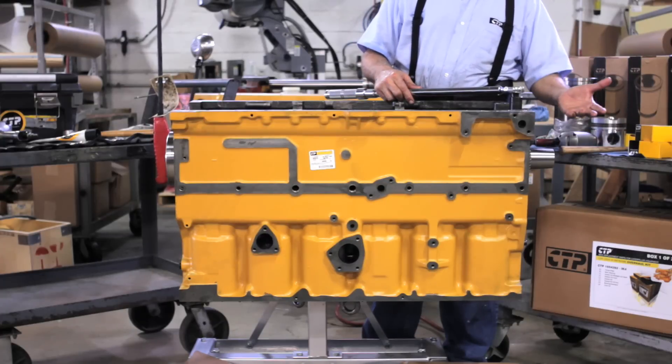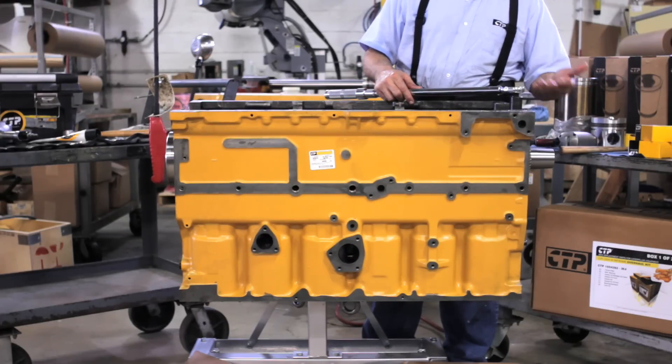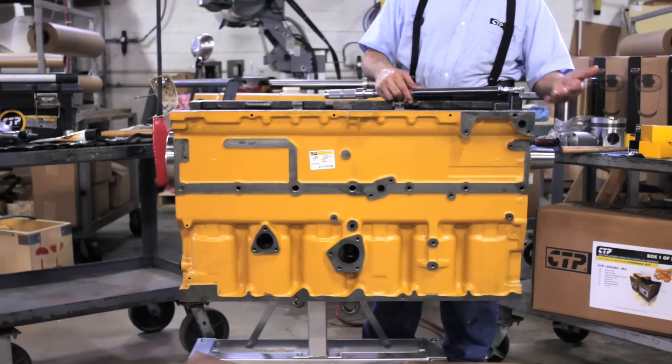We at CTP are here to help and provide you with the highest quality replacement parts to help keep your engine running efficiently and successfully.